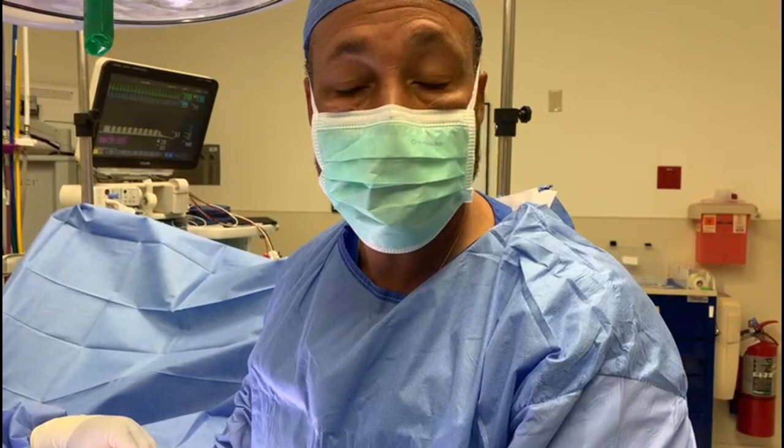Dr. Christopher Halliwell, Z-Urology, Fort Lauderdale. We're doing a seven-year-old orchiopexy, inguinal hernia, and a hydrocele.